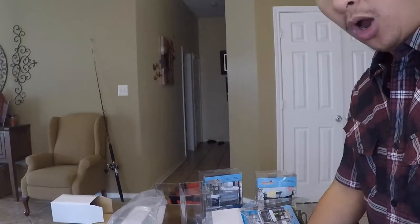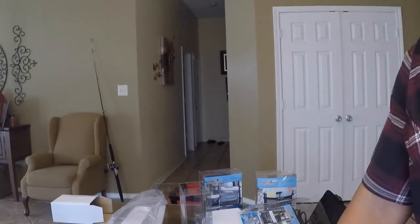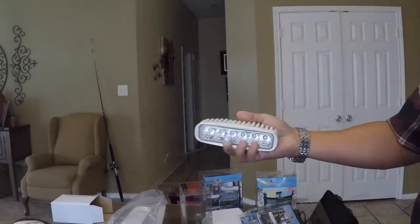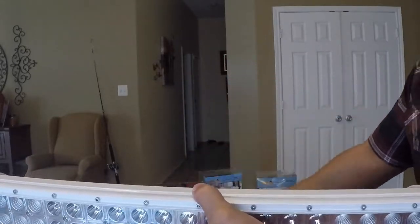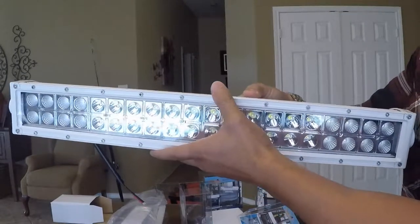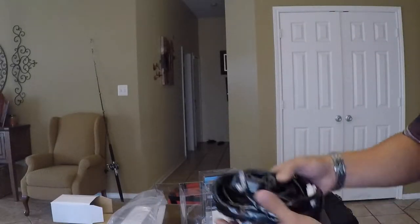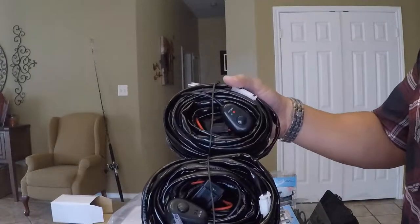I've been wanting some lighting on the front and the back of the boat. This light bar goes on the front, and this one goes on the back. We'll have more lighting than we need. If we do some night fishing and weather permits, this will light up the water and attract bait fish. When coming into the dock it will light up the whole area. I also ordered two wiring harness kits for both the front and back lights.